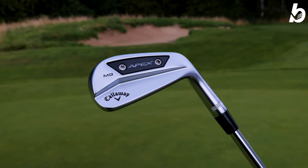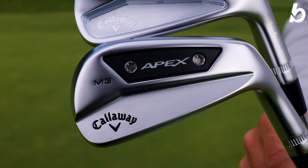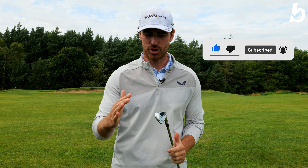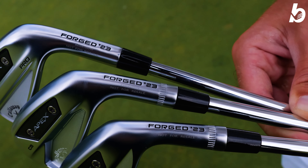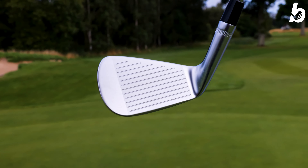Starting with the Apex MB — these look class. You've got a lovely thin top line, a nice thin sole, and a dual chamfer that's going to improve turf interaction and allow you to get through the turf nice and easy, like razor sharp, so you're going to get great and consistent contact at impact. This is forged from 1025 carbon steel — it's all one piece forged, so face and body are all one.